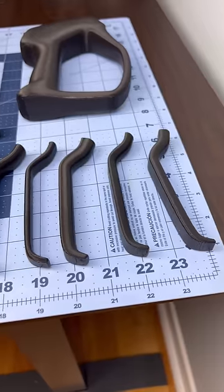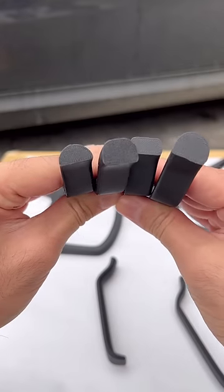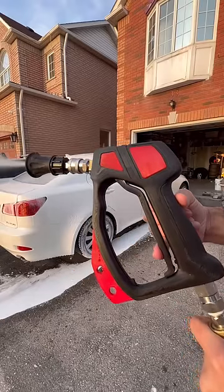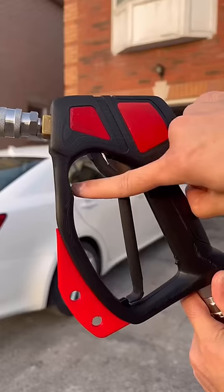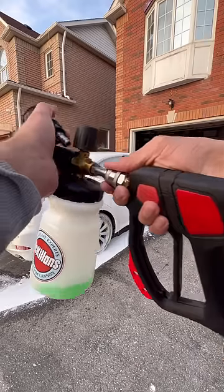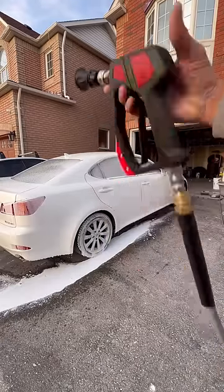I 3D printed many different variations, testing different triggers until I found the perfect one. The new trigger is so comfortable and easy enough to pull back with just your pinky. This notch is my favorite because it lets you use the quick connect with just one hand, making it really easy to switch between accessories.